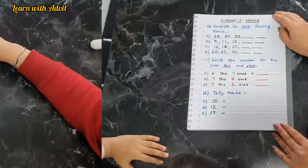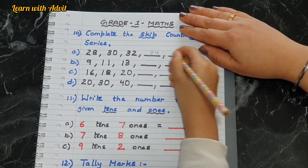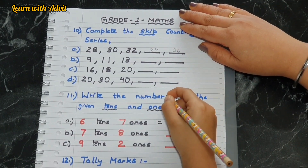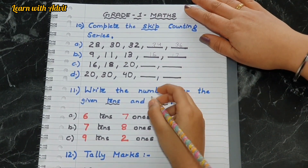Skip counting series — come on, finish it. 28, 30, 32, 34, 36 — very good. Next: 9, 11, 13, 15, 17 — very good. The last one: 20, 30, 40, 50, 60 — good job.